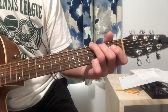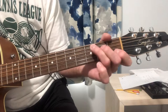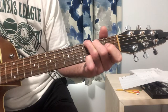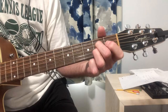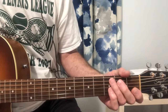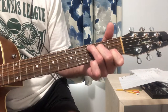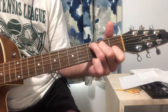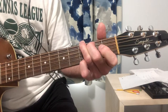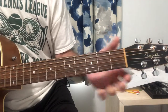The verse is going to be like this: G, G, G, G, G, G, E7, D. So that's the verse. And then the chorus is G, G, G, D, D, D, D, D. So that's the chorus.